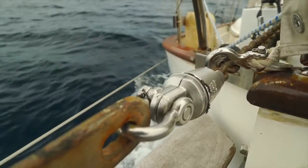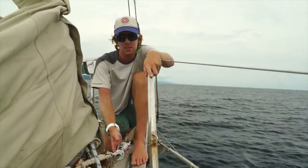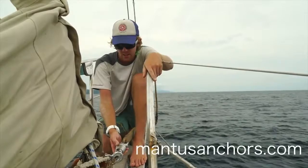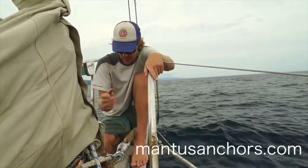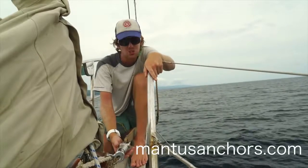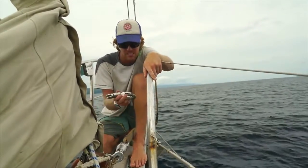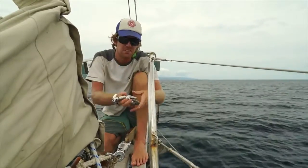The swivel is made of cast stainless. If you want a full diagram of how this swivel is designed, I recommend going to Mantis's website — you'll see the link below — where you can see a detailed diagram of how it's designed and why it's so robust.